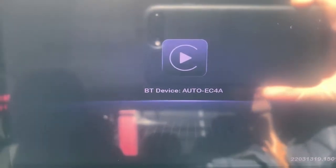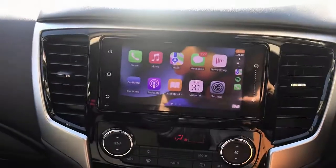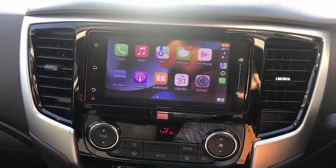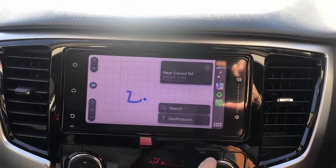Select this Bluetooth option and here we go — it's paired. So we have wireless CarPlay with the CP wireless CarPlay adapter in a Mitsubishi Triton 2022. From here you can go to Maps, of course you can select your maps.